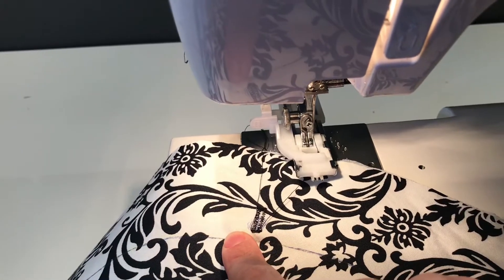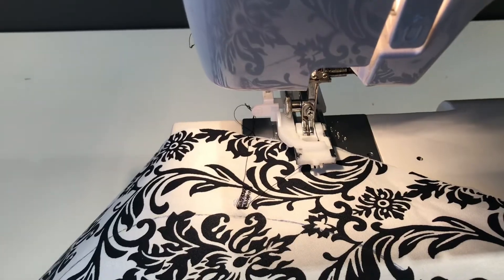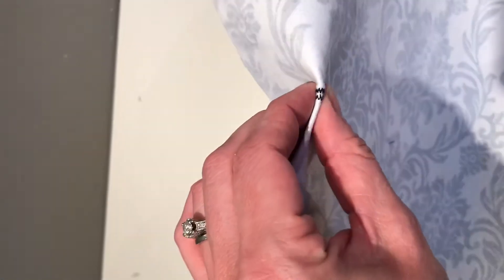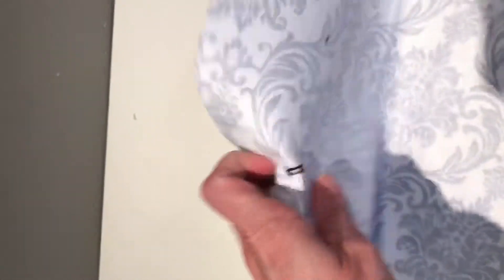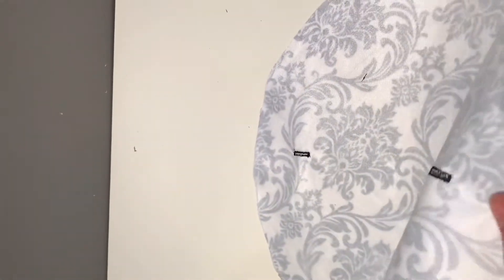Go ahead and do your second buttonhole on the exact opposite side. Once your buttonholes are finished, cut them open. The easiest way without a buttonhole cutter is to fold the buttonhole in half and make a tiny little slit with your shears, then lay it flat and trim right up to both ends without going through the stitching, giving a nice opening where your casing will come through.